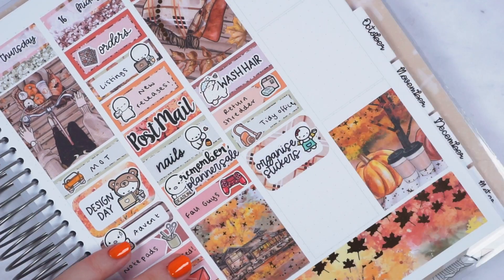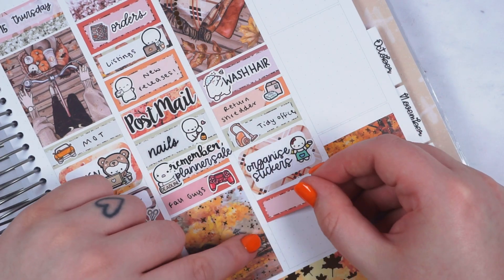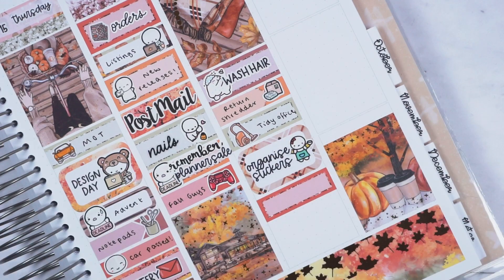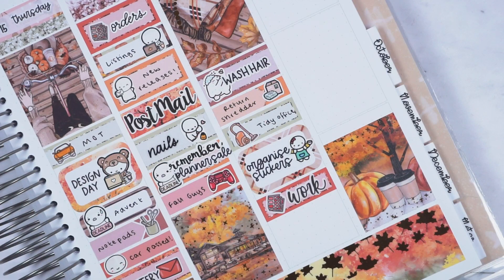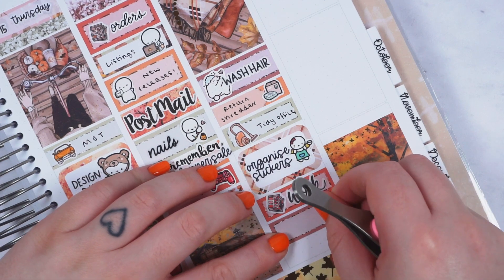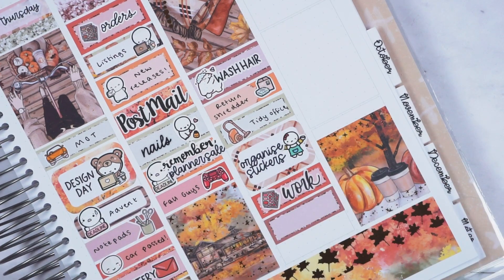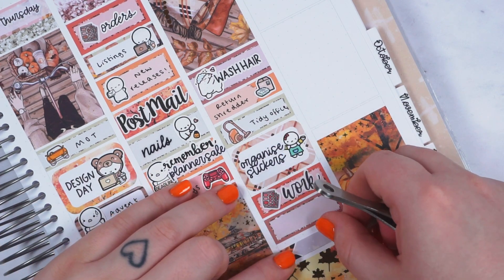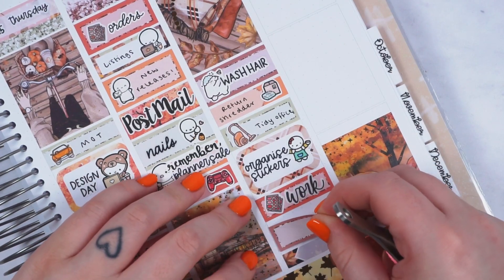I marked tidy office with a vacuum cleaner sticker and organized some stickers — I think this is when I moved my Kallax around, rotated it and moved my filming desk slightly, and it's much better now. Then I marked doing oops bags because I'm trying to do them more regularly so I don't get behind, and it's actually working — it's better than leaving it till the last minute, who knew.